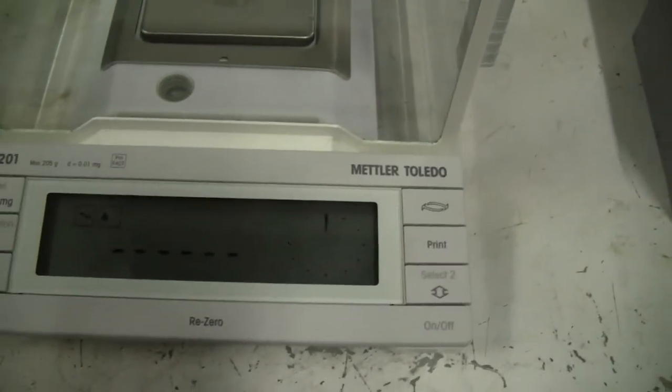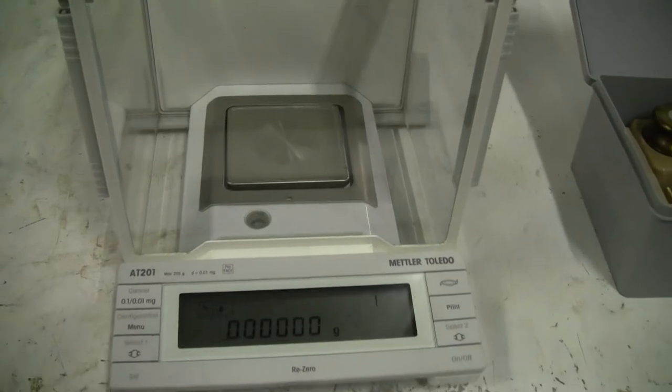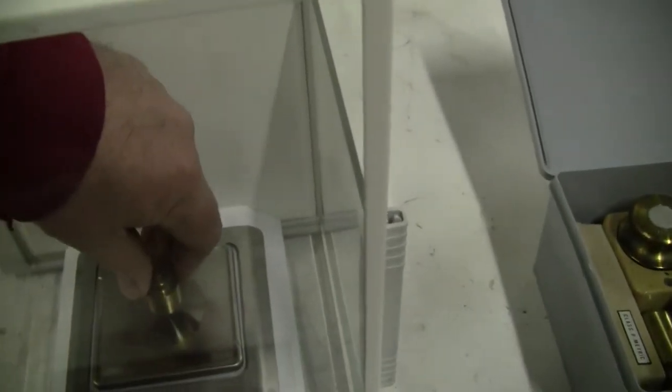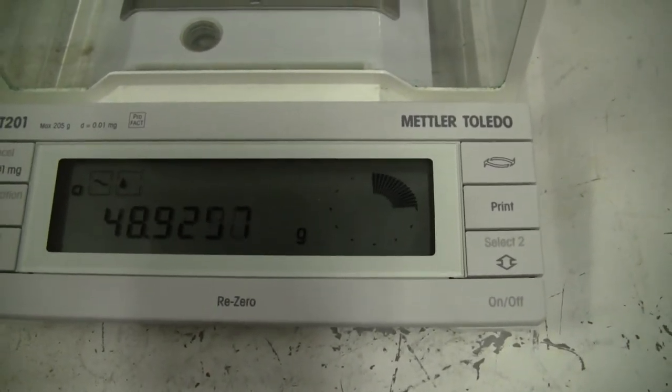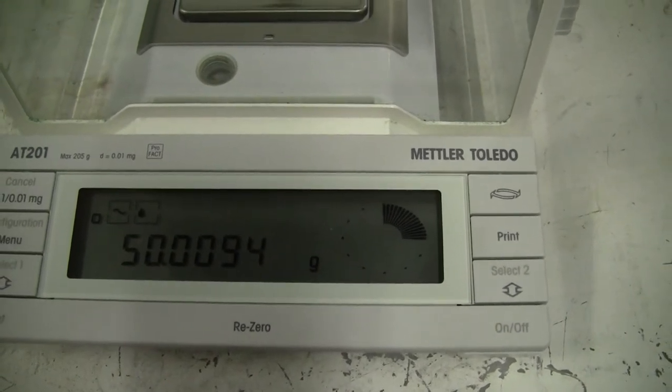Re-zero it out, take a look at it. Let's put a 50 gram weight on there. That's your 50 gram weight.